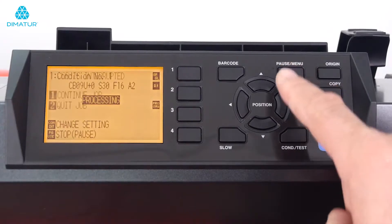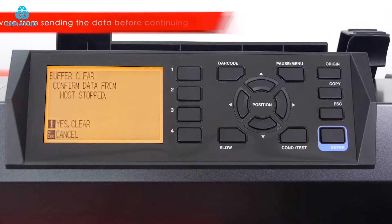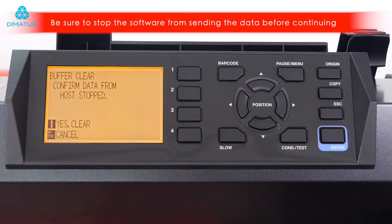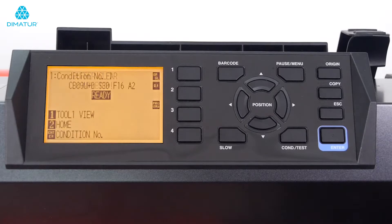Let's pause the cutting again, but this time we will press the 2 key to quit the job. Here we are given the chance to clear the buffer. This ensures that the data is removed before continuing, but it also allows us to confirm that the software driving the FC9000 has stopped sending data. We can then press the 1 key for yes, clear, and it will clear the buffer.